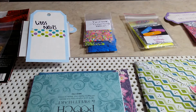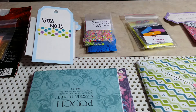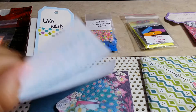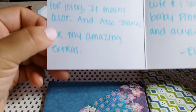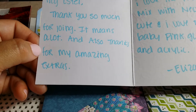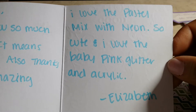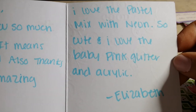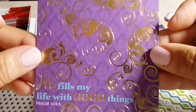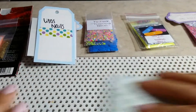Hello everyone, welcome to my channel! Today I wanted to show you a swap back from Queen E Nails, aka Elizabeth on Facebook. She says: 'Hey Estelle, thank you so much for joining, it means a lot. Also thanks for my amazing extras — I love the pastel mix with me, it's so cute, and I love the baby pink glitter and acrylic.' Elizabeth, thank you — and this is such a pretty card!